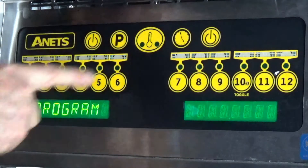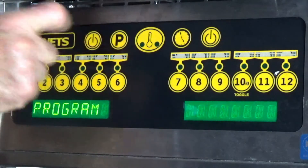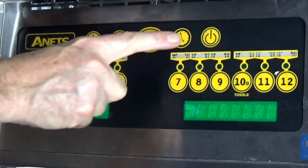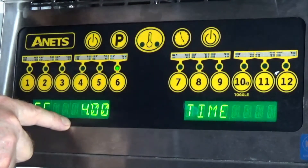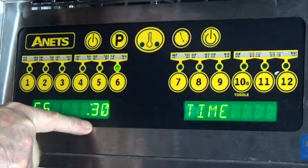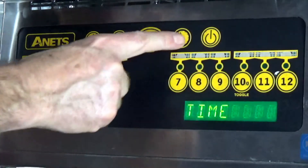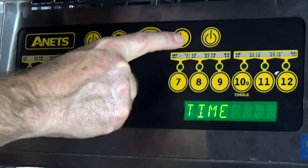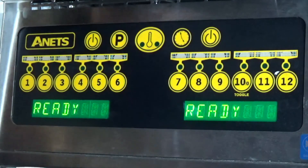So if we go back to exit a program, it will tell us it's ready. Let me recap — to program something, we press program. We only have two choices: temperature or select your cook time. Again, program number six: we want to make it a three minute cook, we want it at two minutes and thirty seconds to shake, but we don't want any hold — so we zero that out — and we don't want any pre-alarm, we zero that out. We go back to program and now we're back in the ready position. Good to cook. Thank you.